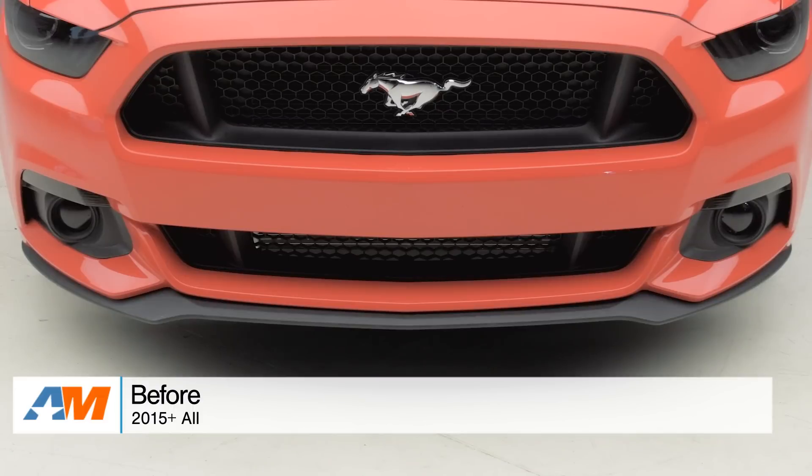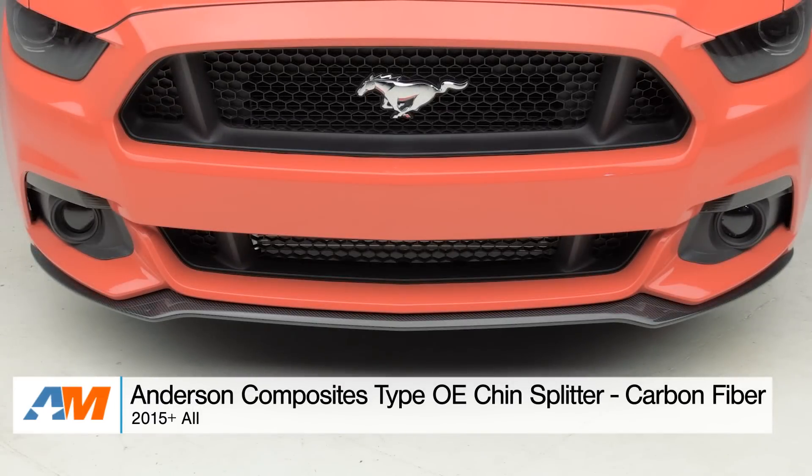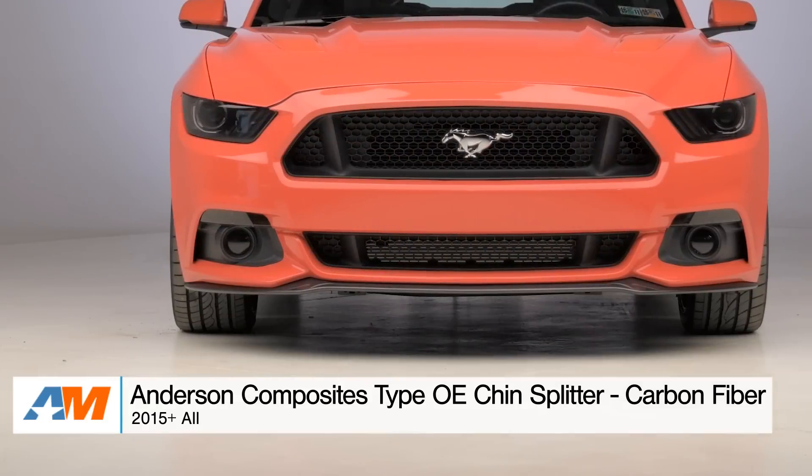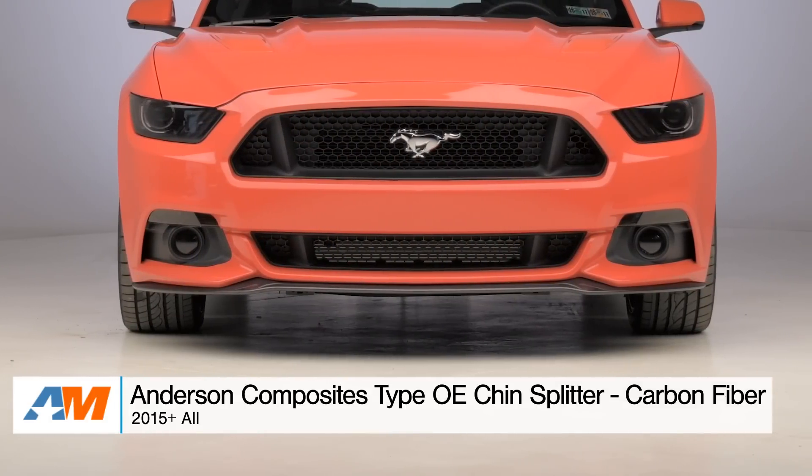Hey, what's going on, guys? Adam here with americanmuscle.com. Today, I'm bringing you a quick overview of the Anderson Composites Type OE Front Chin Splitter in the carbon fiber finish, fitting the factory front bumper of all 2015 and newer Mustangs.